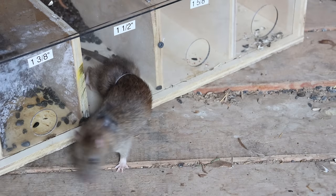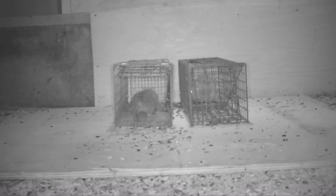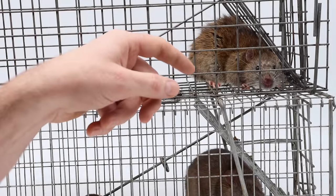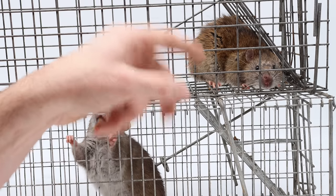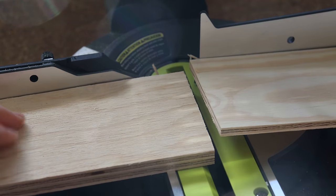We're gonna set up a side-by-side test to see what these rats can squeeze through. These are non-native invasive rats — wild ones that I caught. They're also known as city rats or sewer rats. They're so destructive. They chew on things, they carry disease, and the best way to keep them out is to plug all the entryways. So I'm gonna go to the workshop, cut some wood, and start building a rat hole test.